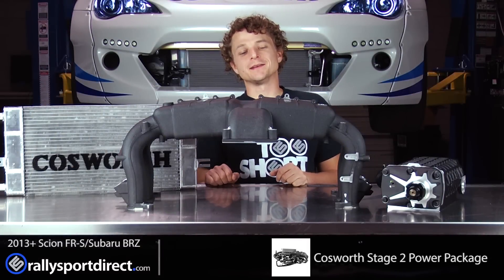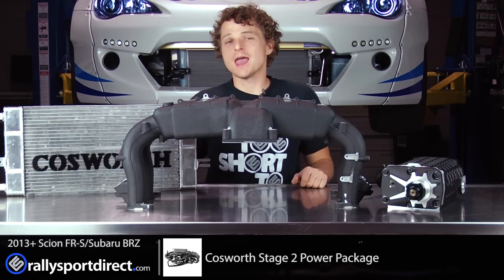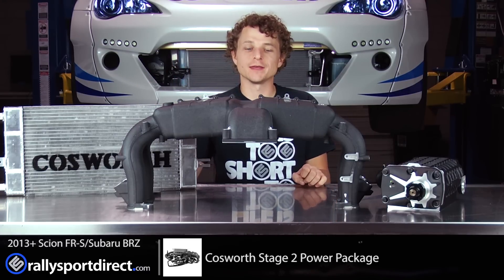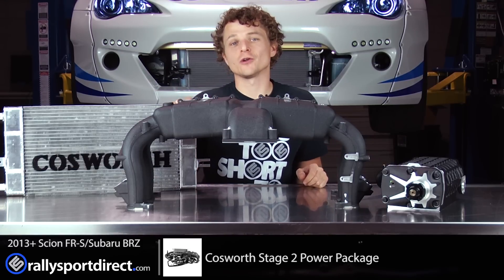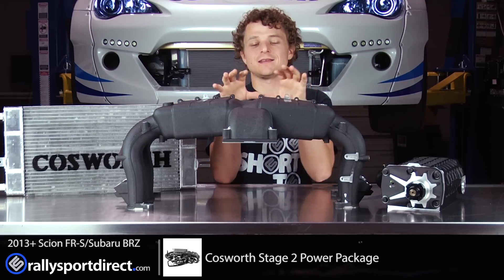Hey guys, Rick at Rally Sport Direct here. I am so excited to be doing this video, mainly because of what's in front of me — and if you don't know, it is the Cosworth Stage 2 kit. We've got the Cosworth Stage 1 kit already installed on our 2014 Scion FRS, and this is the Stage 2.